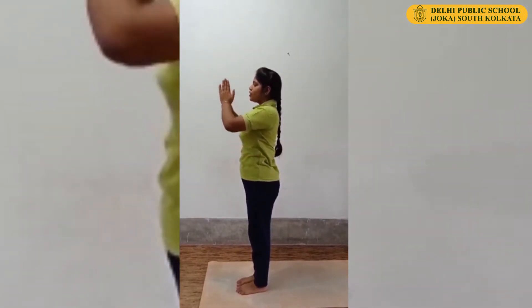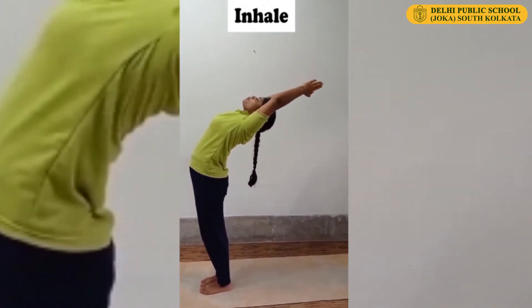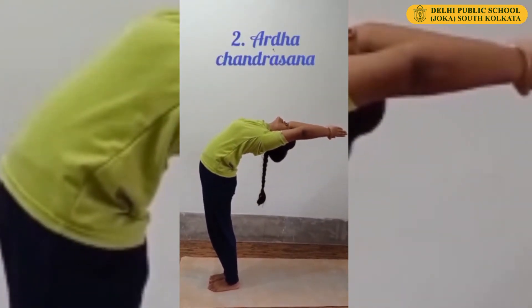Inhale. Slowly raise your hands up and back bend. Keep your lower body straight — only bend your upper body. This is Ardha Chandrasana.